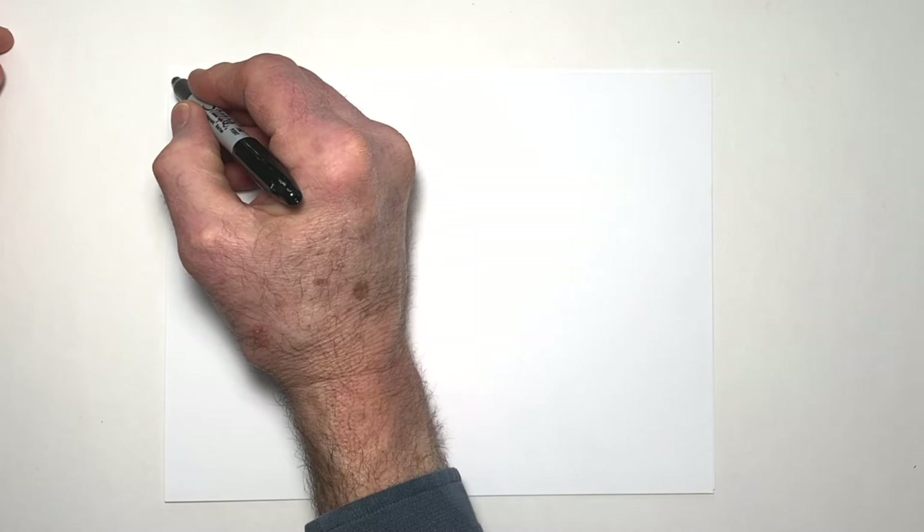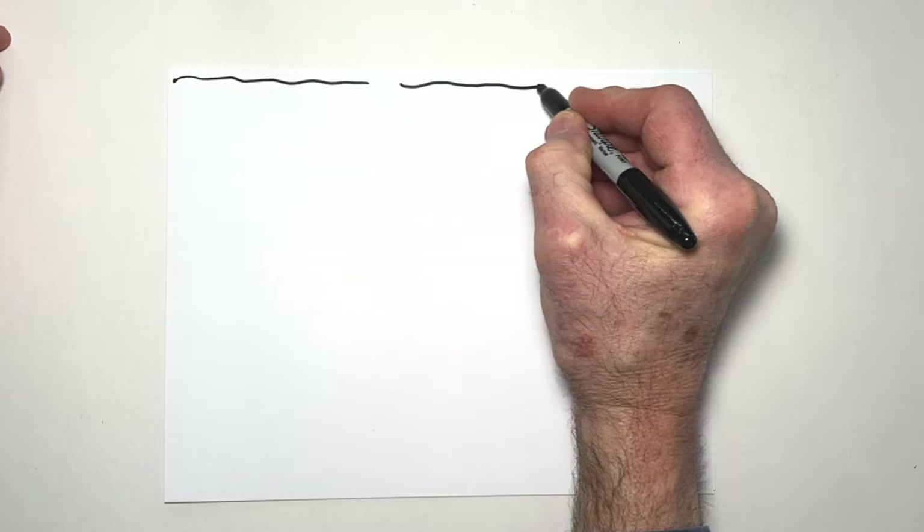Our drawing begins once again with a starting point, one little dot up here. Today, rather than drawing a piece of parchment or a treasure map, we're going to draw a piece of birch bark, and to do that we'll draw a wiggly line that comes along here like this, another one, skip a space, and another one.